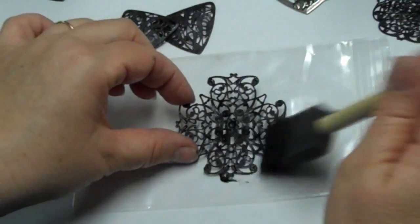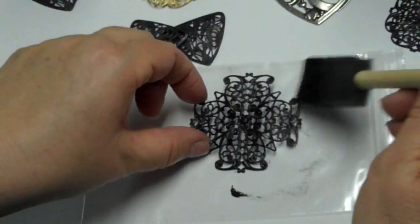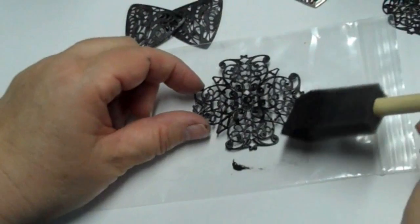I got it front and back. When you spray paint it to seal it, you're going to need to do it front and back as well.